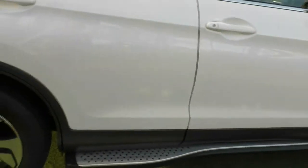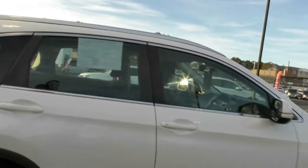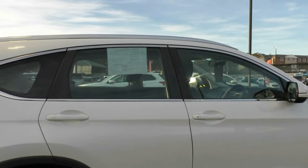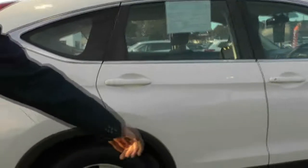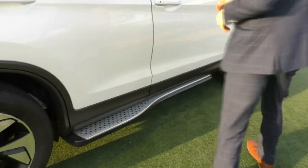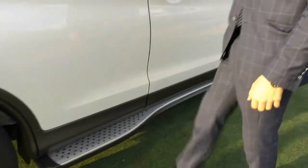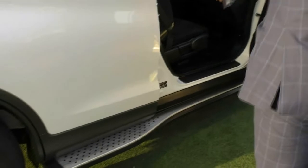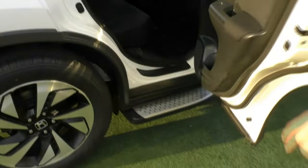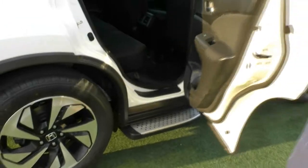It doesn't look like these windows have been tinted, so I'd highly advise talking to us about getting them tinted — not only for the heat factor but also for safety. You can also see that we do have the sidestep fitted. The cool thing about this sidestep is it's only on the back half of the vehicle, since the driver won't need it but the kids getting in the back will.